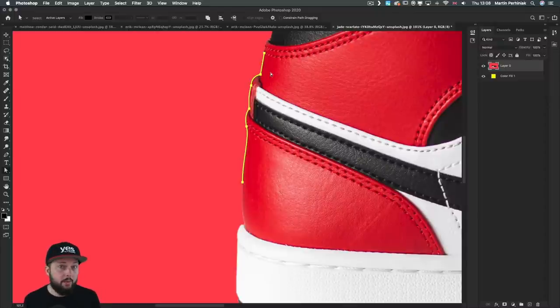Now that you've seen how I use the pen tool, let me speed things up a bit. I'm going to make a selection of this trainer, and then we'll see how it can be turned into a vector mask.